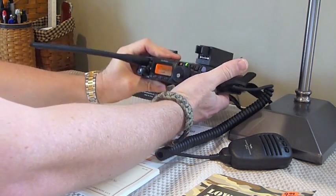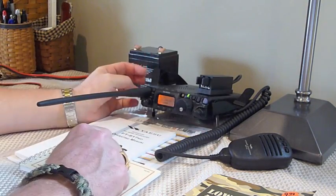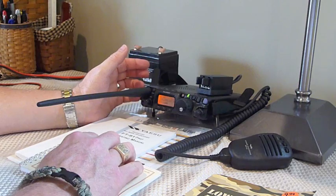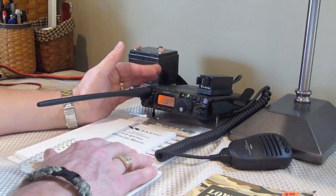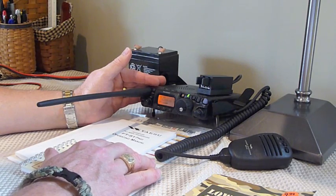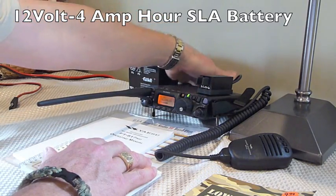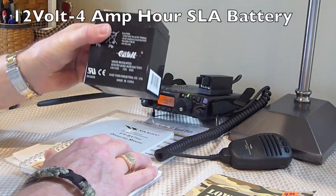Most people will probably use this radio more in a desktop, tabletop, or maybe picnic-top type setting — maybe on top of a mountain somewhere, activating a summit or taking a hike — and it probably isn't that much extra effort just to have a small gel cell battery with you.